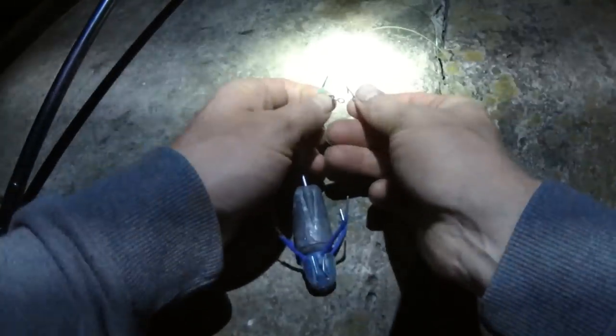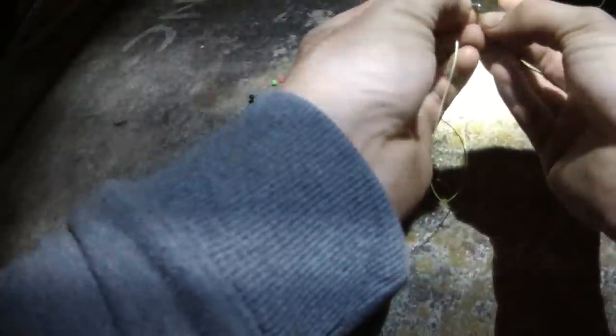On the longer rod I had a clipped down rig with a size 4-0 hook for fishing larger baits. On the other I had three smaller hooks ranging from a 2 all the way up to a 1-0, and I fished a 3-hook flapper on that one.